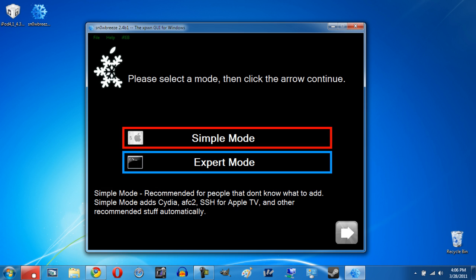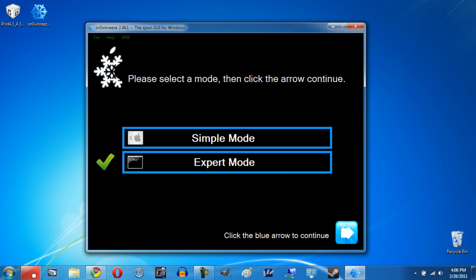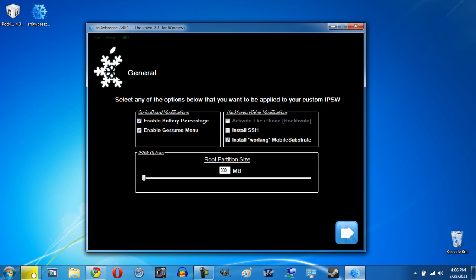You'll find there's a Simple Mode and Expert Mode. If you have an iPhone you'll also see a Baseband Preservation Mode, but I'm not going to get into that. I recommend clicking Expert Mode and Continue. Under General options, for the iPod Touch 4th generation you'll probably want to enable battery percentage and gestures menu. Make sure the Install Working Mobile Substrate box is checked — that ensures apps like Winterboard work properly on 4.3.1. You can adjust partition size but I don't recommend it; just leave it as is.